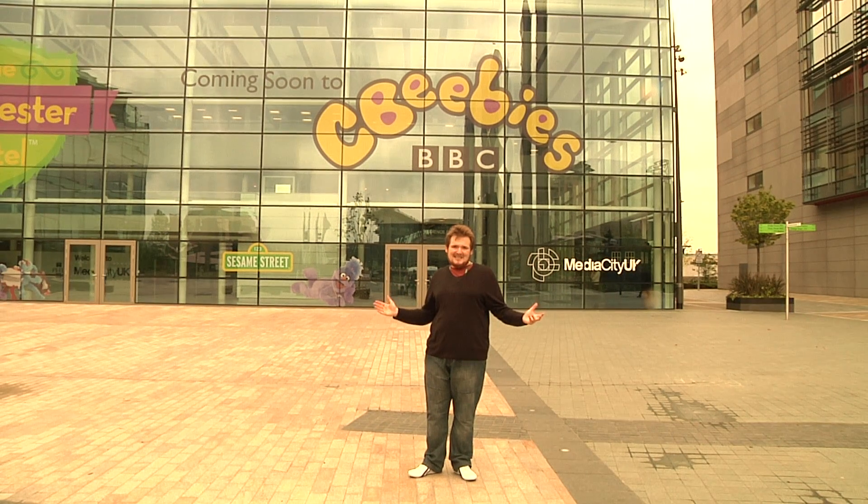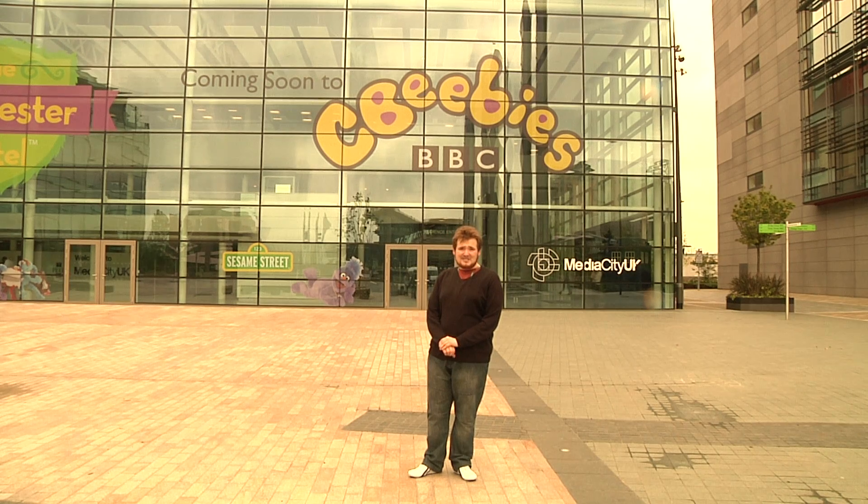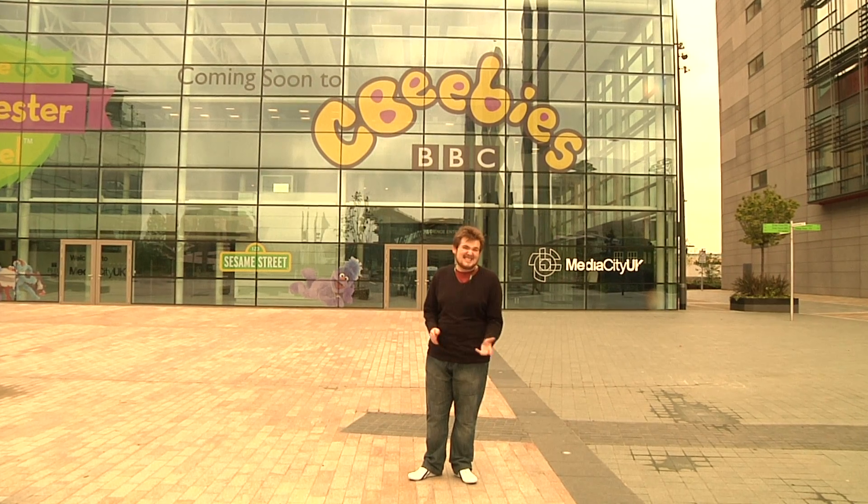They probably don't recognise this place, but it's in your living rooms all the time. From Countdown to Coronation Street via Jeremy Kyle, BBC Breakfast, Dragon's Den and Blue Peter, Media City is home to a phenomenal amount of British media industry's output. Based here on the Salford Quays, Media City is home to the BBC's sports and children's department, and I'm here to take a look round.